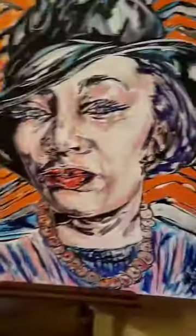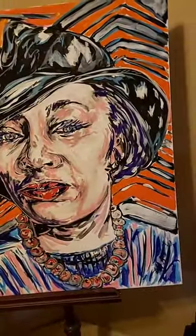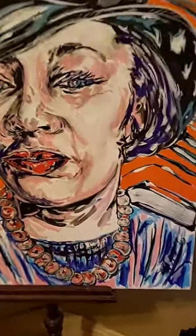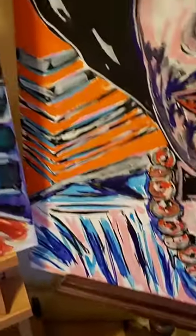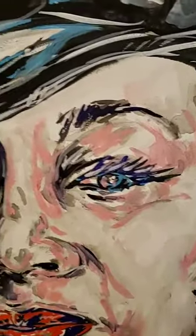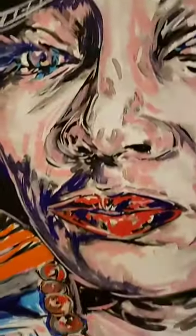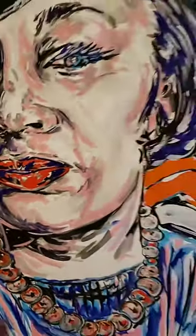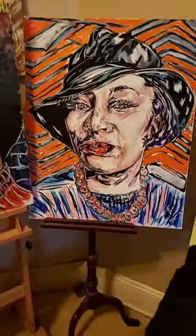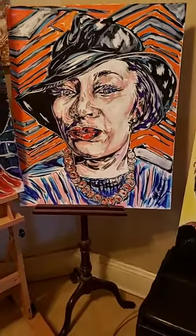This Zora Neale Hurston piece is another different style that I did. I like the little beads around the neck. I like the little play on the color in the background. I like the feel of the hat, the structure on the hat. I like the technique in the eyes, in the nose, the feel for the lips, the hair, the background. That came out real dope too. I like that piece also.